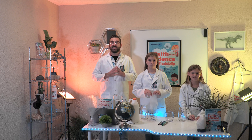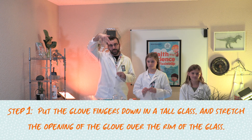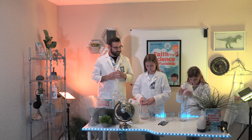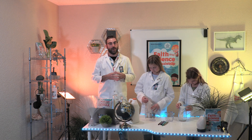Now that we have gathered our supplies, let's get to the experiment. First, we're going to put the glove, fingers down, in the tall glass, and stretch the opening of the glove over the rim of the glass. This might require teamwork, so if you need help, ask one of your lab mates to help you.